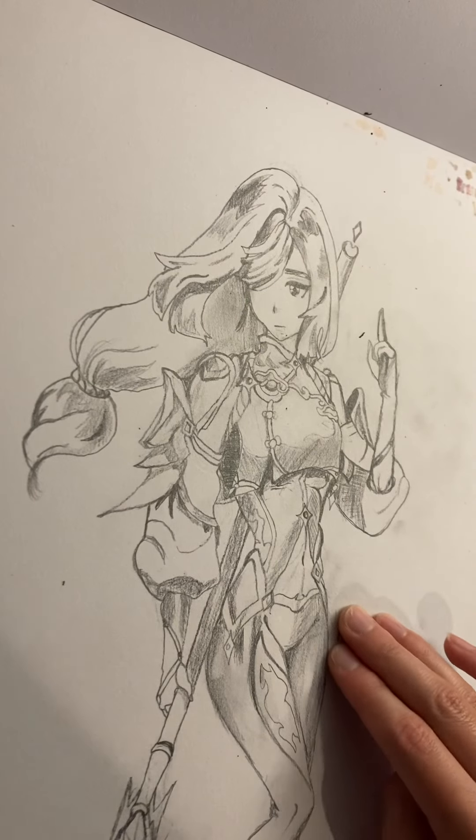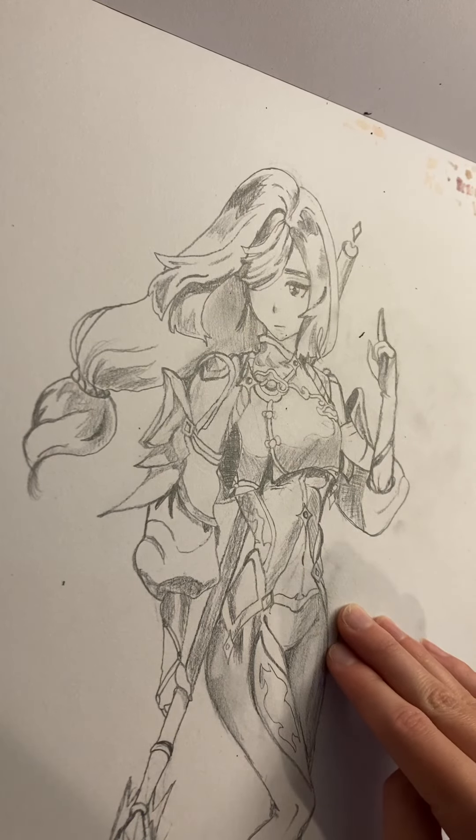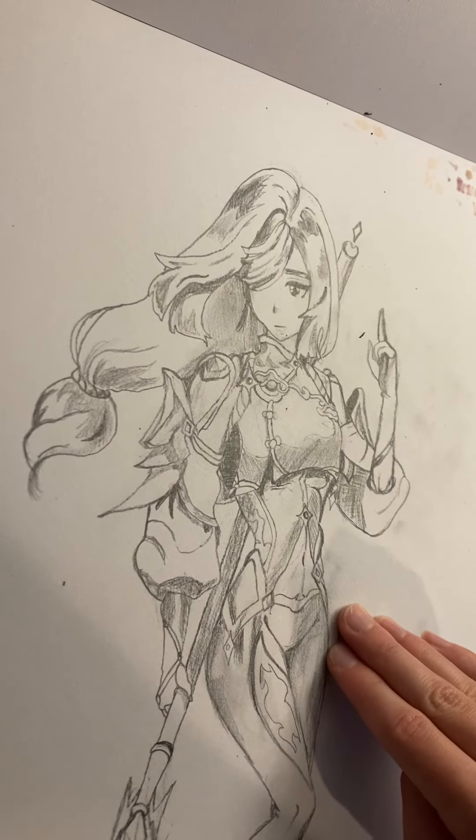This one is a Genshin character. I don't play it, but when I saw this character I was like, oh, she's pretty cool, I'm gonna draw her. And I drew her all with mechanical pencil. I was pretty proud of that.